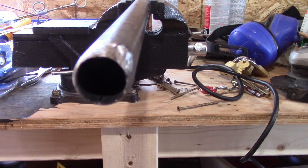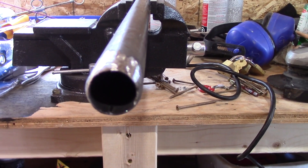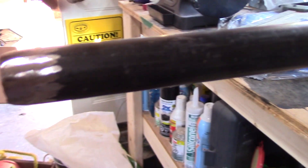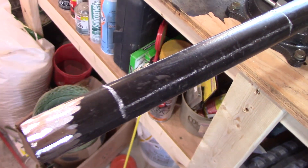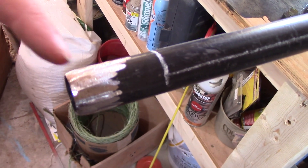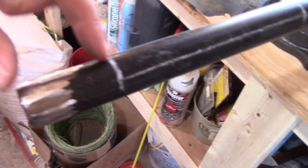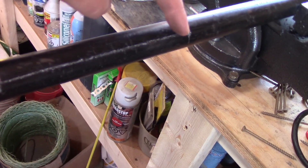We got that ground to a nice point, so that'll be the end going into the ground. The next thing is to mark out our little window. We got our window marked out — it's 2 inches up from the cutting end with a 6 inch window, which gives us a total 8 inch plug.